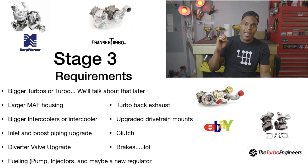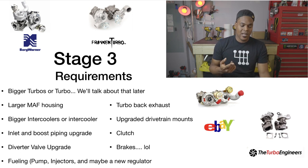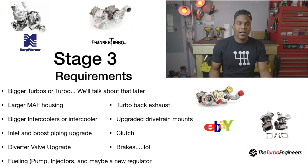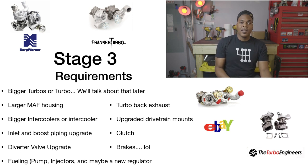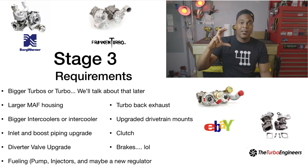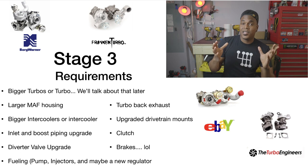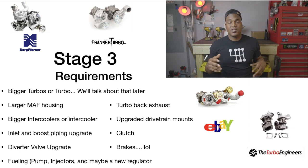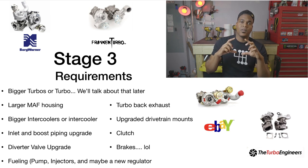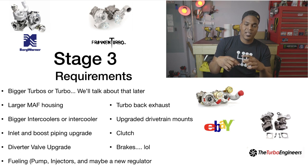Stage 3 requirements: bigger turbos, obviously — that's what Stage 3 is. You'll also need a larger MAF housing. Bigger intercoolers are a must here; you're pushing more air and it has less time in the intercooler to cool down. Inlet and boost piping upgrades are also needed, starting at the MAF sensor housing. When you increase the MAF housing size, you keep the same MAF sensor — Hitachi tends to be the most commonly used — but the calculation of how much air is going through changes.